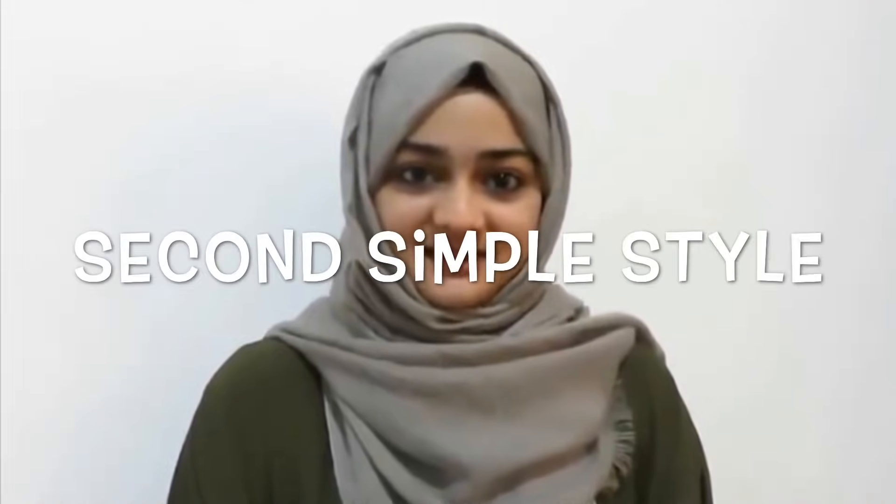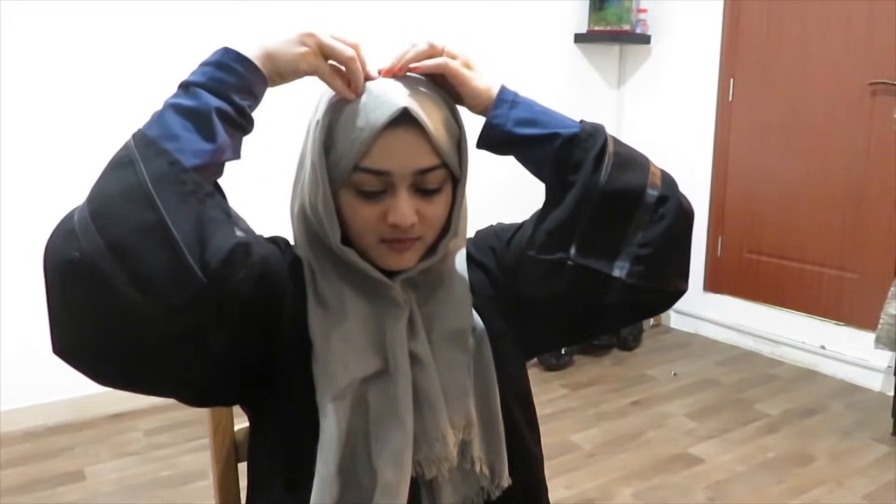This is the second style. I will do this style in a second video. Take the shorter side and the longer side on the other side. The grey is my favorite shawl. I use this dress with a grey hijab. This is a different material — it is a nice hijab style and it is safe.